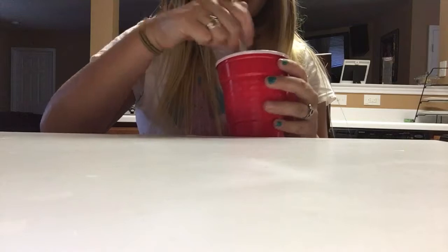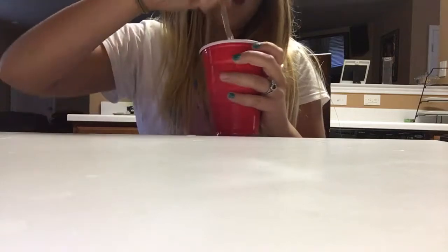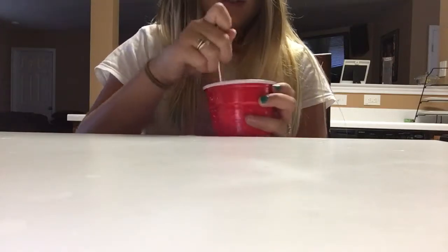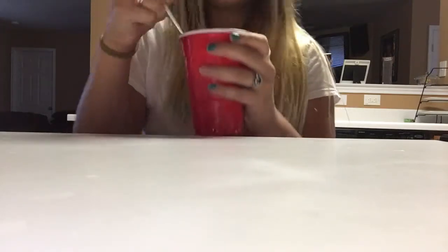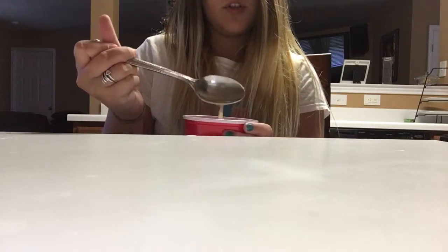So time to stir it up. You start out with just a simple stir, then you bring it up and do that — it helps it mix. Then you look at it and it looks like almost normal orange juice.